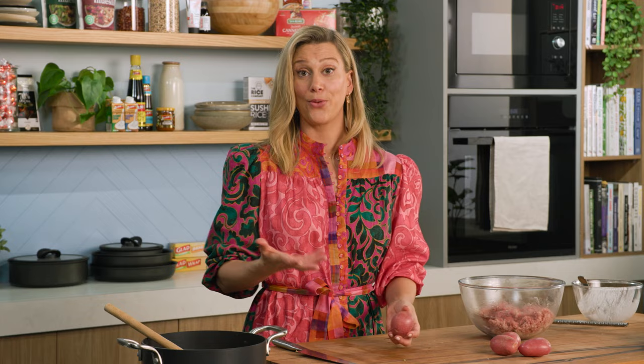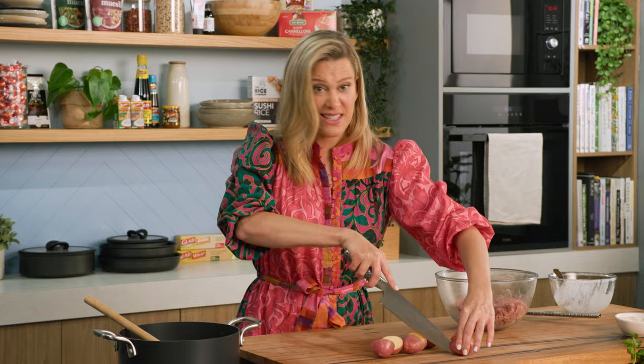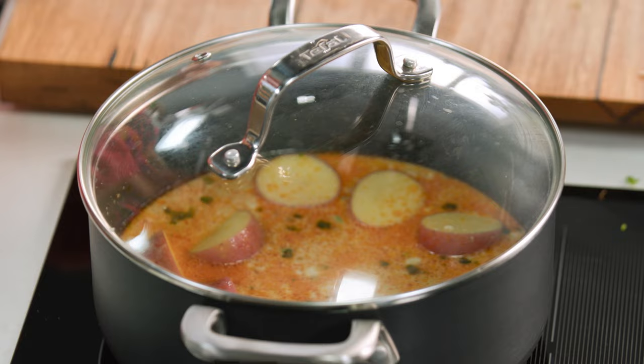Before we start rolling the meatballs, I'll add some potatoes — a classic ingredient in Massaman curry. I've just got some small little Desiree potatoes; you could use chat potatoes too. I'm going to cut them in half just to speed up the cooking process, and I'm leaving the skin on — loads of flavour in the skin. So we've just given them a wash and they go straight into our delicious Massaman curry sauce. Give that a bit of a stir and we'll pop the lid on and just let that bubble away while we roll the meatballs.